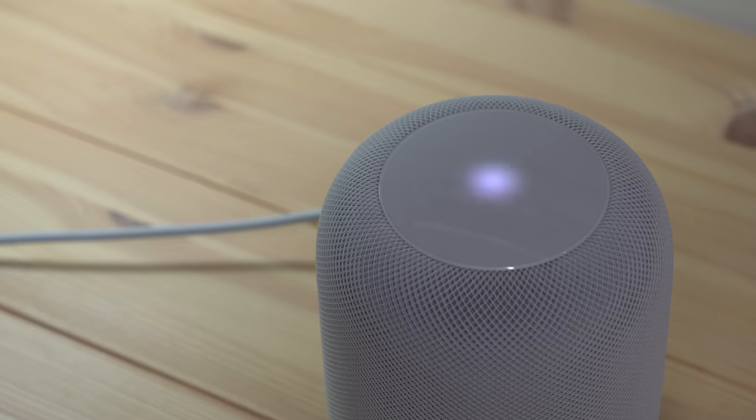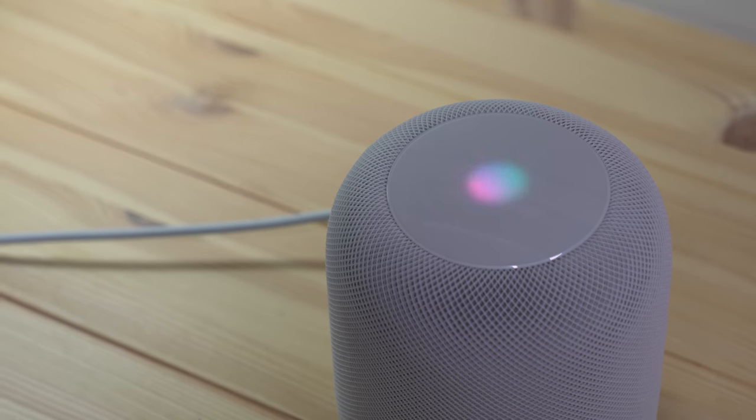The HomePod does all the normal Siri stuff. Hey Siri, what's the weather? 'It's currently cloudy and 64 degrees in Memphis.' Hey Siri, what was the score of the last Memphis Grizzlies game? 'The Grizzlies narrowly lost to the Jazz last Wednesday.' If you have personal requests turned on, Siri can do stuff with your personal information — though not everything. Hey Siri, what's the next thing on my calendar? 'I can't access your calendar here, sorry about that.' Hey Siri, send an iMessage to Mike Hurley saying hello from the HomePod. 'Your message to Mike Hurley says hello from the HomePod. Ready to send it?' Yes. 'Done.' And there it is in iMessage.